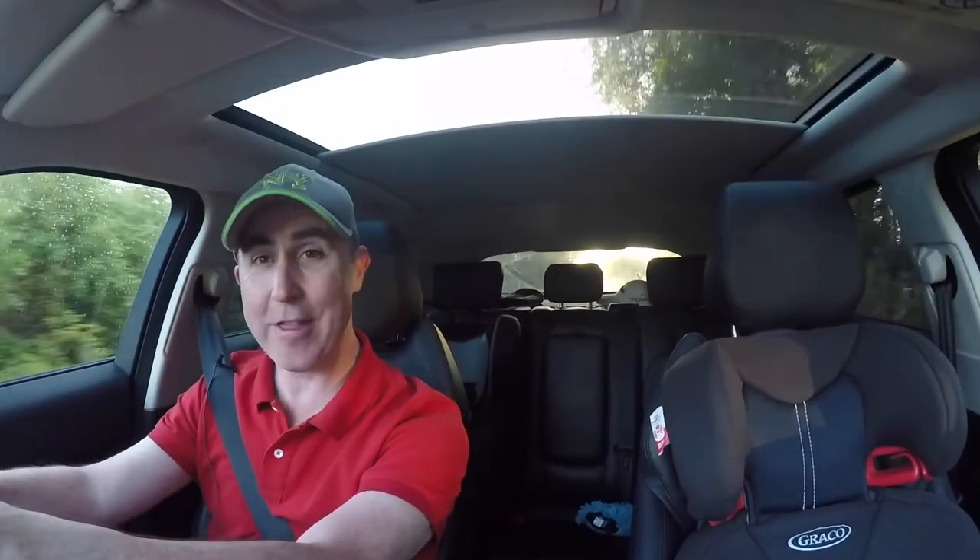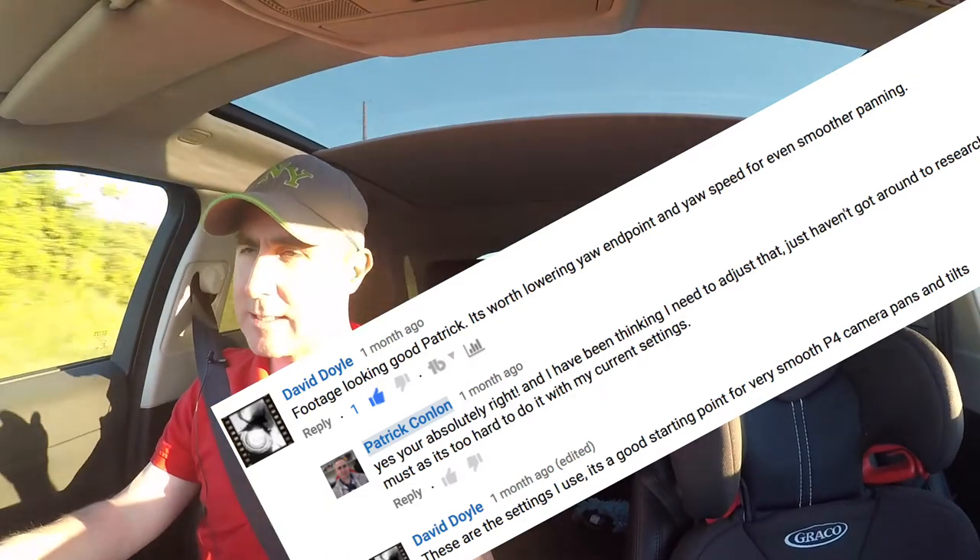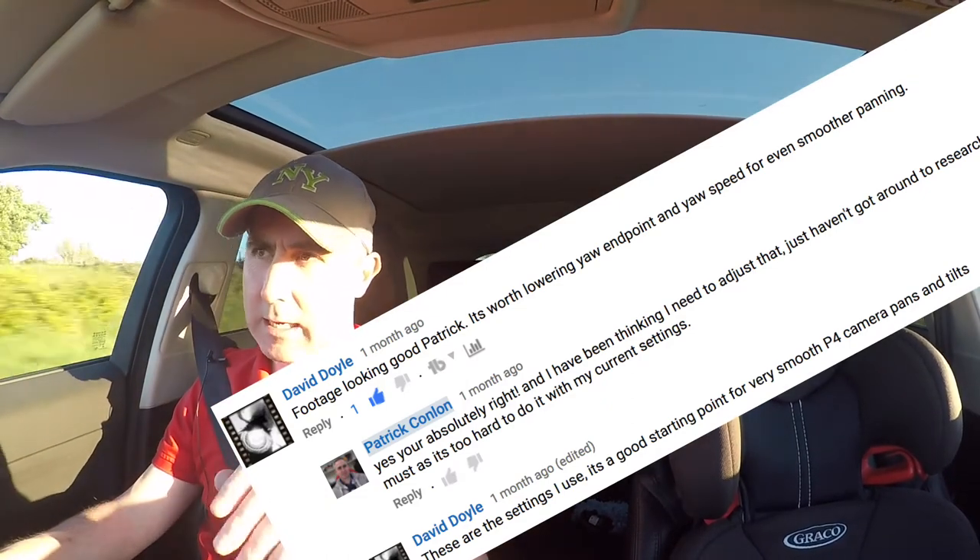I'm heading out to one of the little marine areas, perhaps do a few fly-unders of the bridges to see how they look. I made some changes recently to my gimbal on my Phantom 4, and a few of you recommended I slow it down to get smoother footage in my pans and tilts.